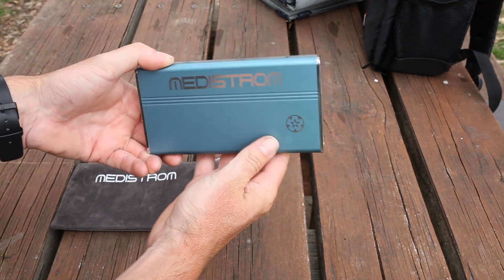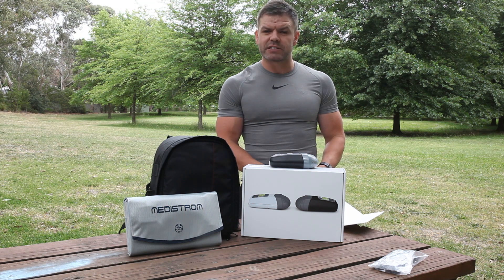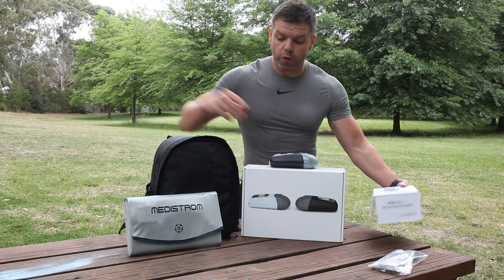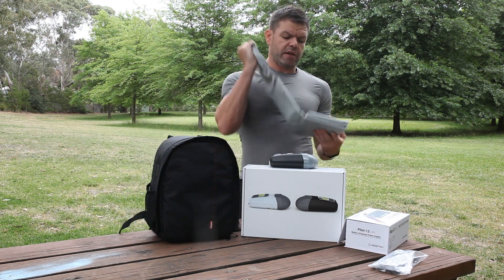Now charging the battery — this is where this package gets really good. If you're somewhere where you don't have access to a power point, we've included with this pack the 50 watt foldable travel solar panel. This little solar panel here, you can fold it out and put it in the sun.